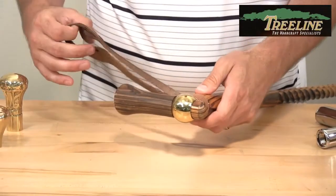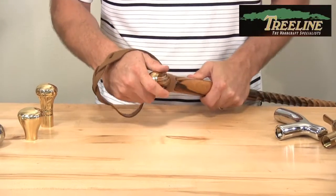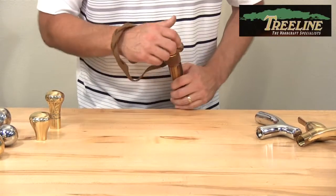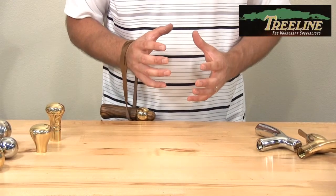You wrap that around, slide your wrist through like this, and you're off and running. The reason why people like to use something like this is when they need to use two hands — you can easily let this hang from your wrist and have both hands free to do whatever you need to do.